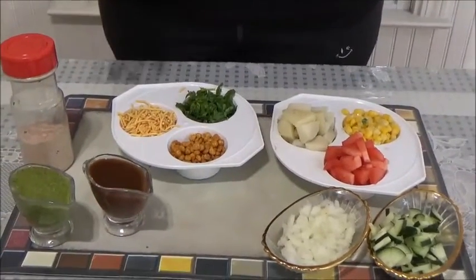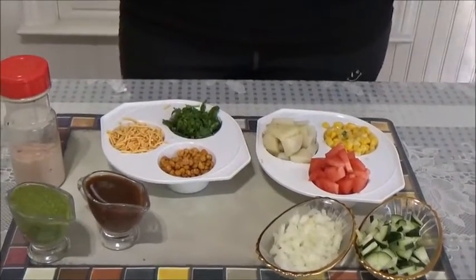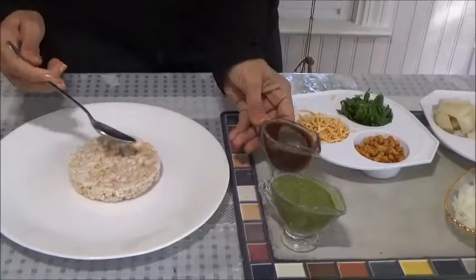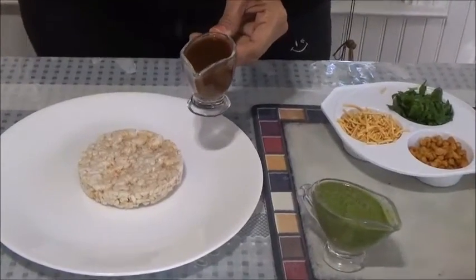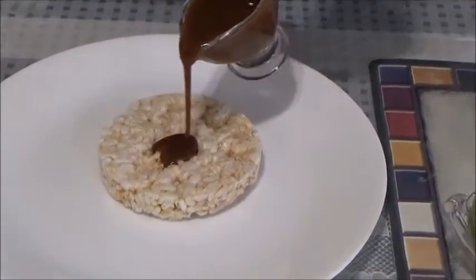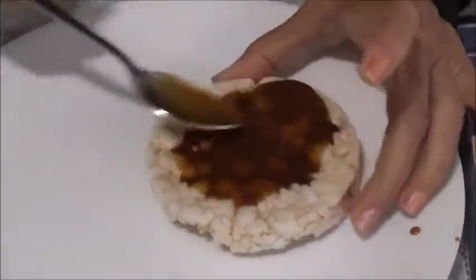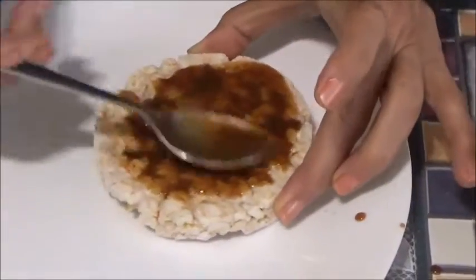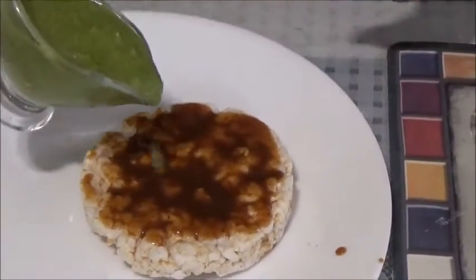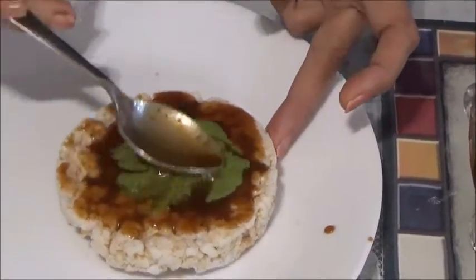It's very simple and very interesting. Let's start making it. I am making it in two types. For this bhel pizza, first let's spread the sweet chutney — the mithi chutney which I have made from dates and tamarind. Spread it equally all over, just like how you spread pizza sauce. Now spreading the mithi chutney.